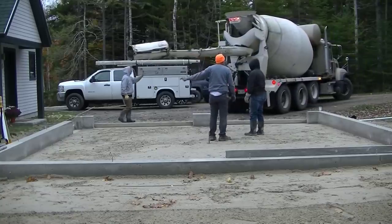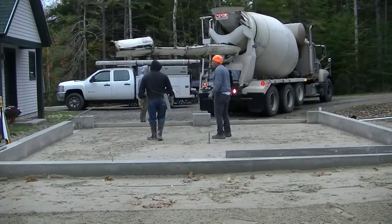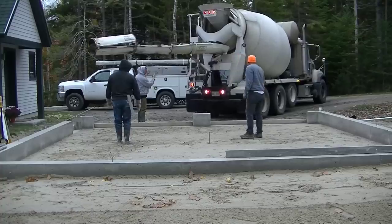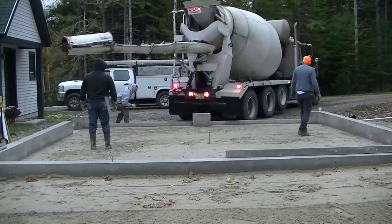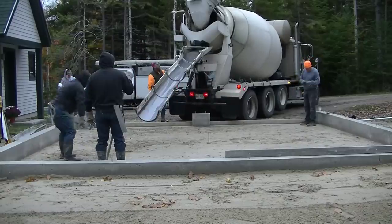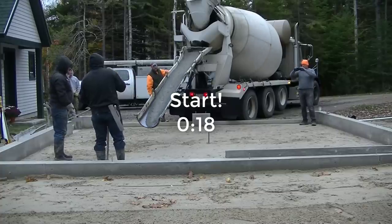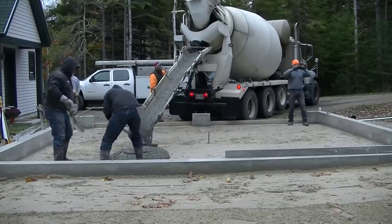Hey guys, Mike here. In this video I'm going to show you how we pour a garage floor in 17 minutes. This floor is a 24 by 24 foot garage, it's 4 inches thick, we've got about 8 yards of concrete here. We're going to get this thing down and bull floated in 17 minutes. Let me know in the comments if you can pour a garage floor like that or if it takes you a little bit more time.